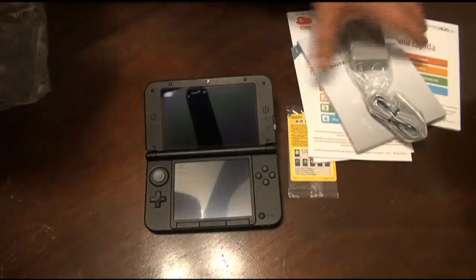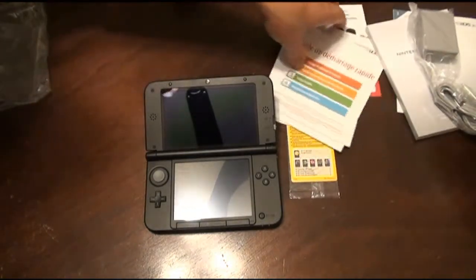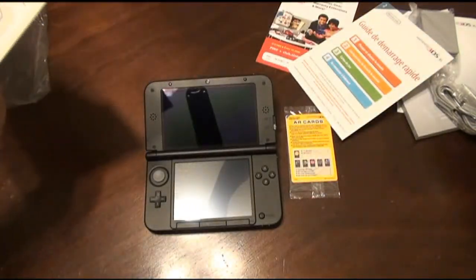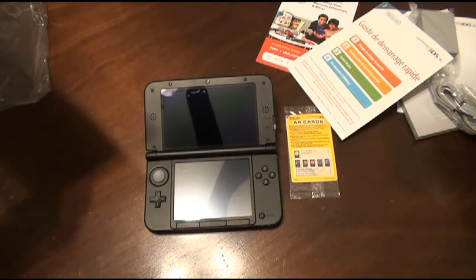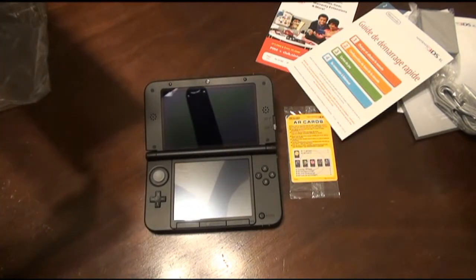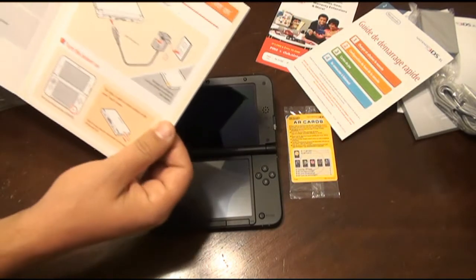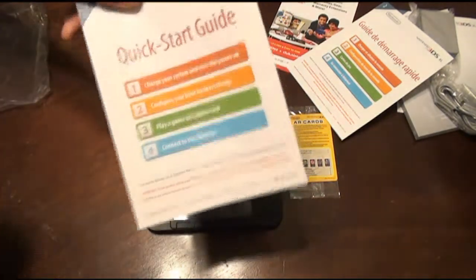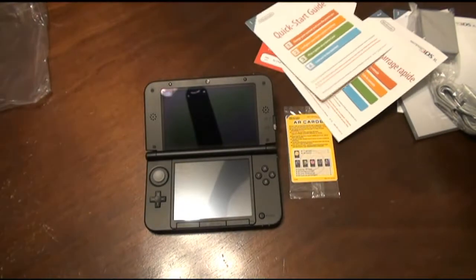So let's just go to the Quick Start Guide here and see if it needs to be charged up or not. It says connect your system to the AC adapter, so it looks like we have to charge it up before we turn it on. But we'll show you that after.